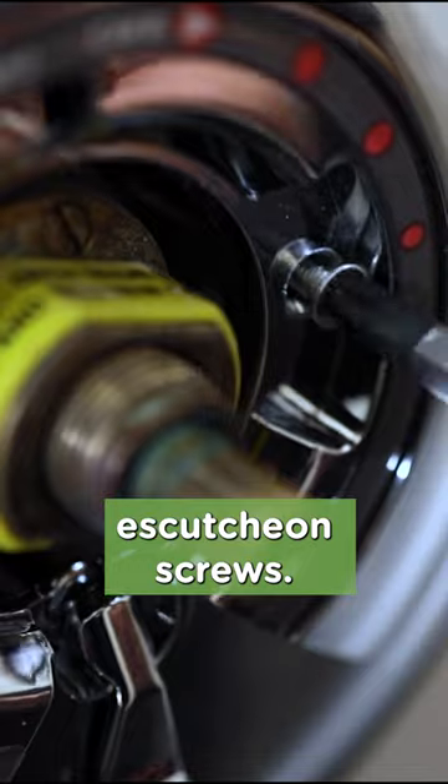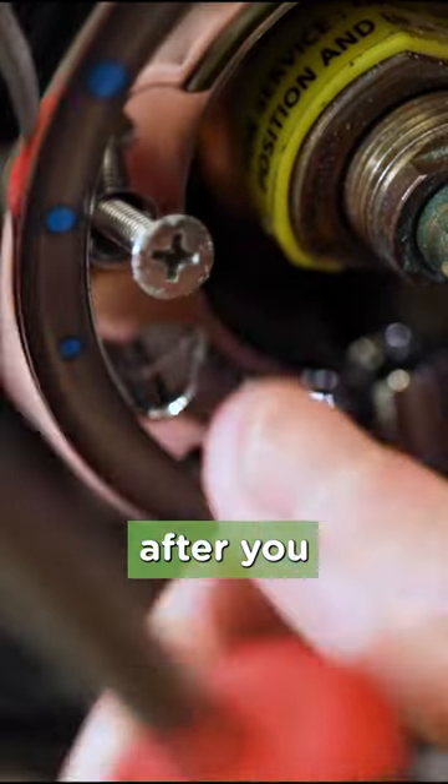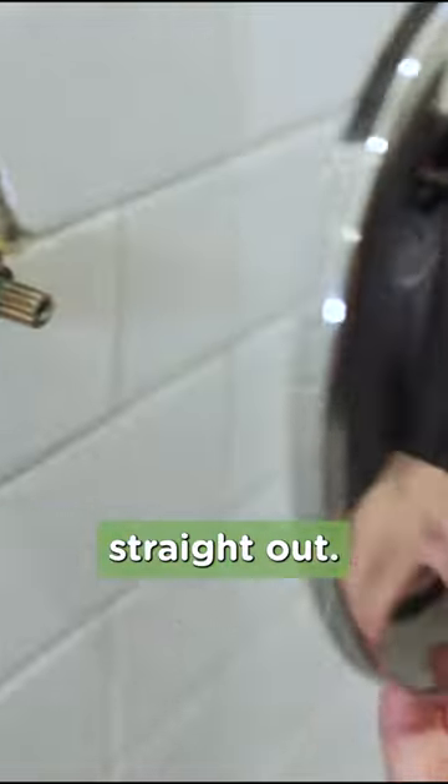Use the Phillips head screwdriver to unscrew the two escutcheon screws. Turn them in a counterclockwise direction and set them aside after you remove them. Then just grab the escutcheon and pull it straight out.